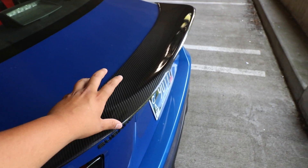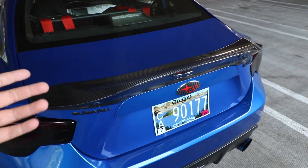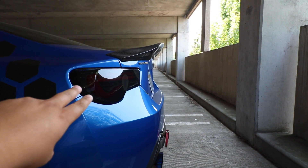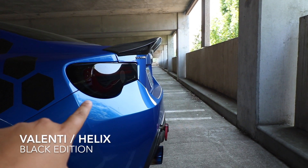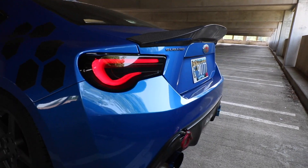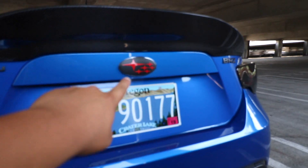I also have this aftermarket ducktail. Most of the stuff on this BRZ I got from FT8 Speed Factory, but I think I might have grabbed the ducktail from Amazon. It looks pretty cool — great booty on this car. And then I've got these blacked-out aftermarket tail lights. I'll light them up to show you — they're absolutely amazing. These are my favorite tail lights offered for the BRZ.